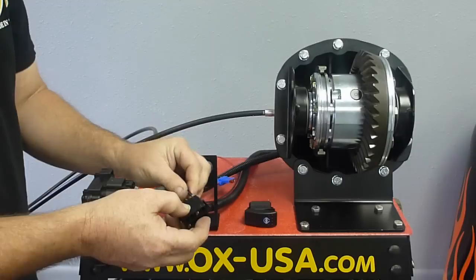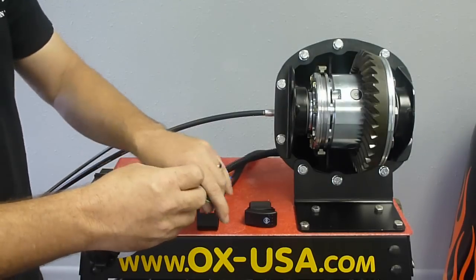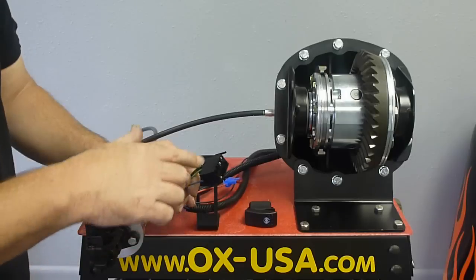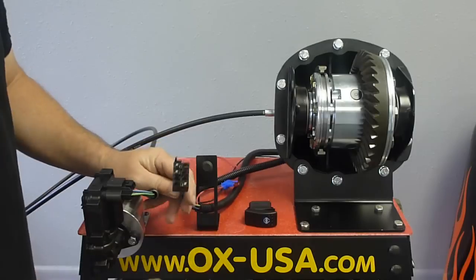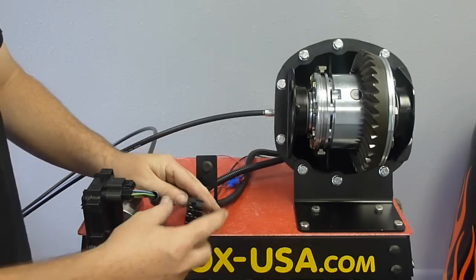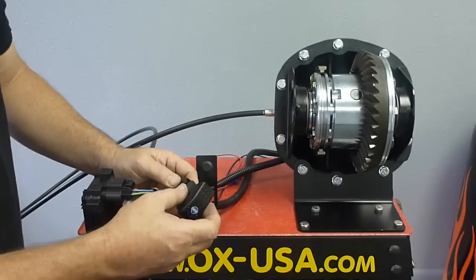The black wire gets connected to pin three. The reason the switch connector doesn't come pre-assembled is because it's quite large — you might have to drill too big of a hole to get the cable through into your cabin. Once the wiring is done, connect the switch.